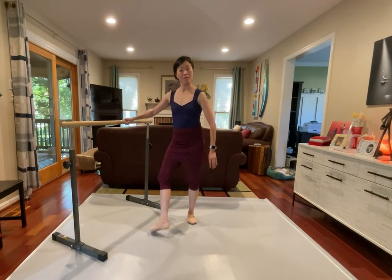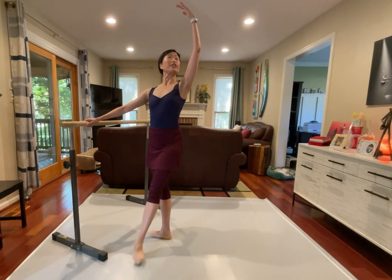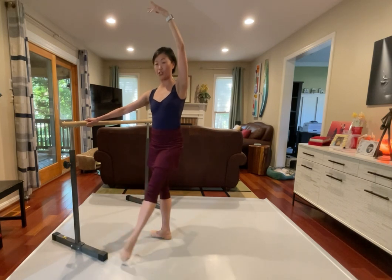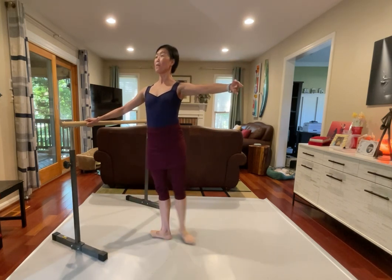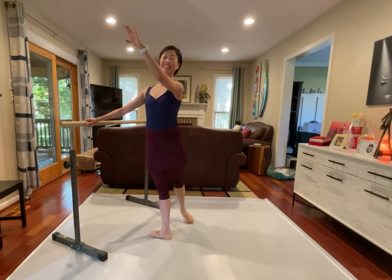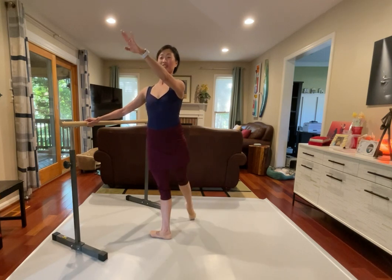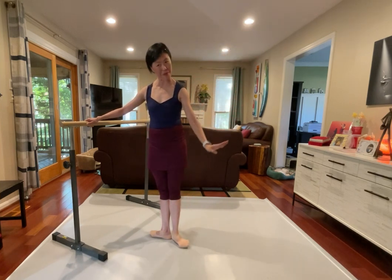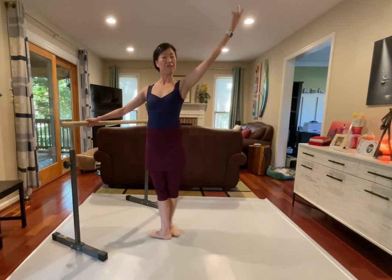Let's try the other side. Fifth position and supporting leg, reaching down. Four tendu, pas de cheval, rond de jambe, stay, closing front. Back, front, back, and front, pick it up, rond de jambe, and close. Let's go to the back, pick it up, rond de jambe, closing backwards. And again, how's your supporting leg? Very nice, let's go reverse, and back, two.